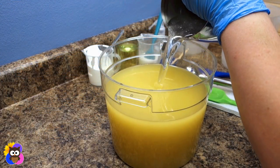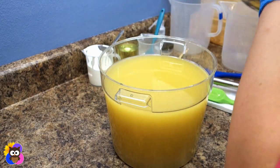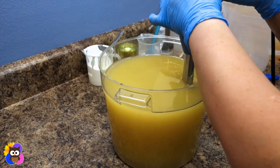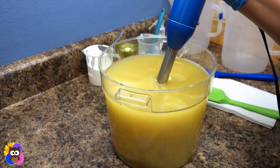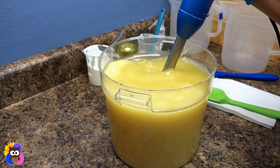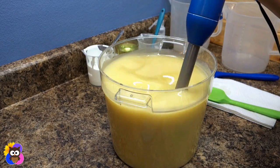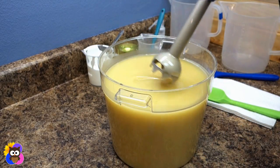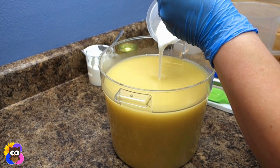I'm going to add in the lye solution now, tapping the air out of my stick blender shaft. Next I'll add in the coconut milk — I'll take the stick blender out a bit to give myself more room to operate.